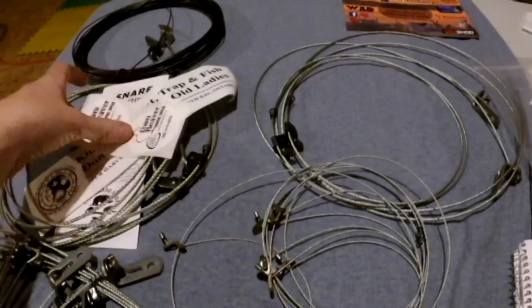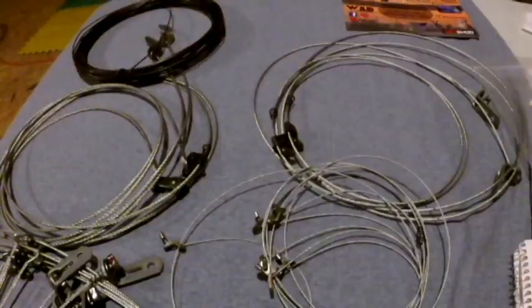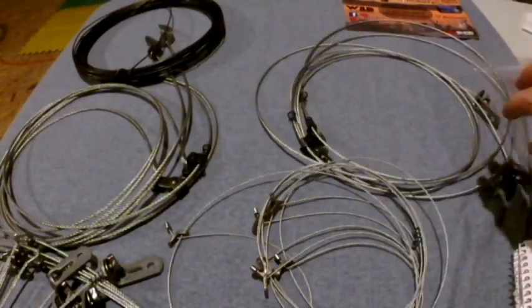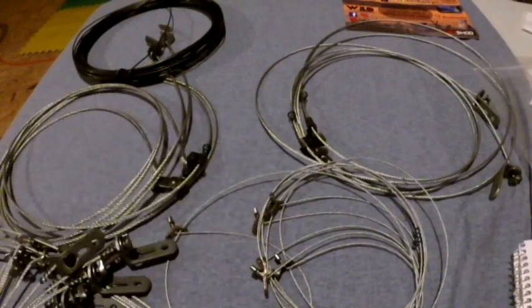It weighs three and a half pounds. Includes six individual small game snares — these guys here — and six individual raccoon and beaver snares, which are these larger ones. I'll show you everything.